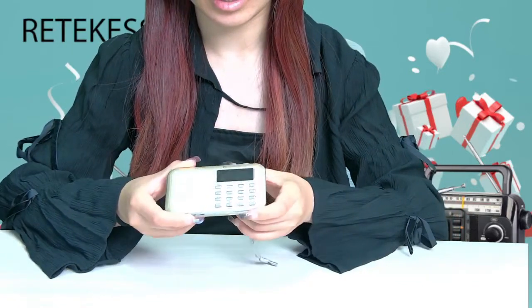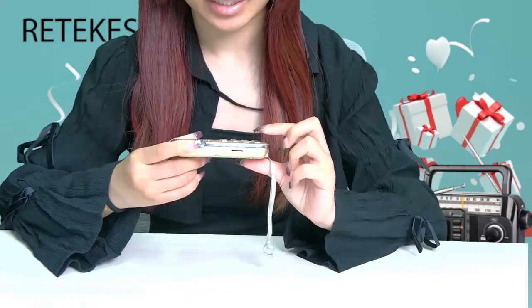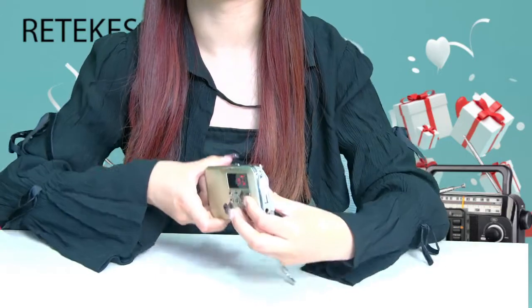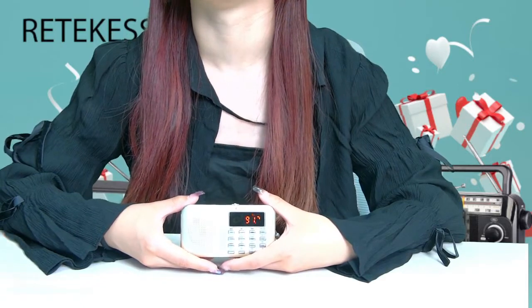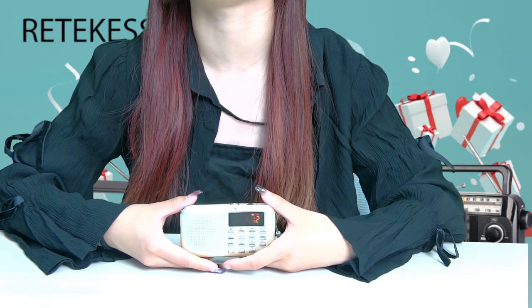You can turn on the radio and press the LED button to turn on the flashlight. This product measures 4.6 by 2.5 by 0.8 inches and weighs 127 grams.